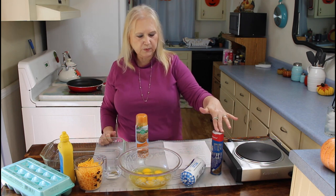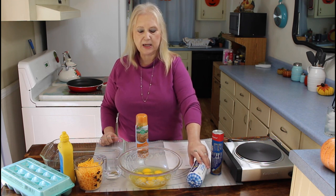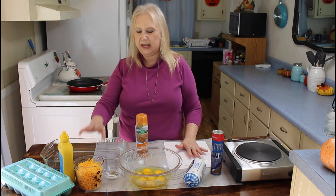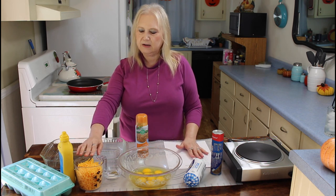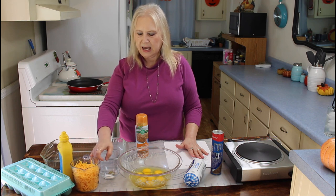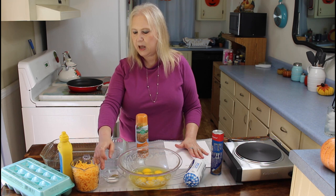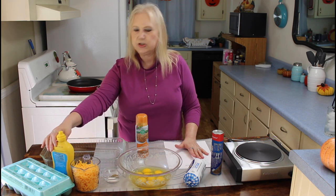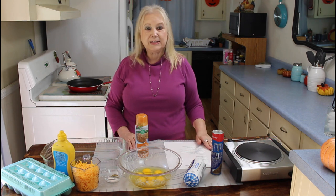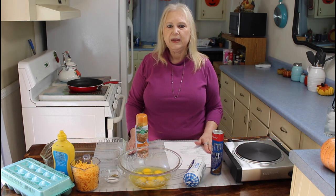The ingredients are Crescent Roll dough, Tennessee Pride Mild Sausage. In my bowl I have 8 eggs and 2 cups of cheese. In my measuring cup I have some salt and black pepper in my small bowl, and I'm going to put just about a teaspoon of mustard in it.